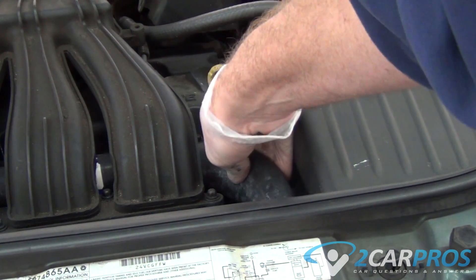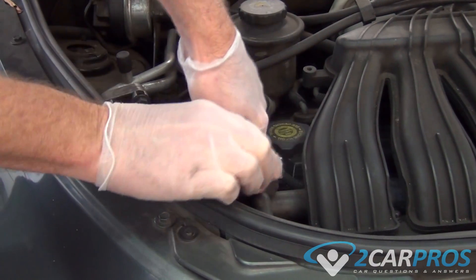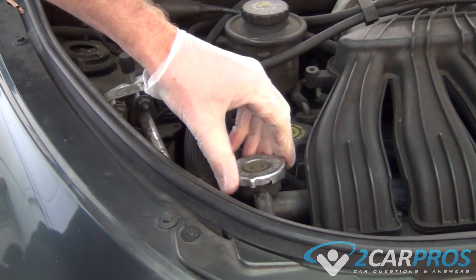The very first thing we need to do is squeeze one of the radiator hoses to make sure there is no pressure in the system. If your radiator hose does not squeeze, it is full of pressure — do not open the radiator cap.